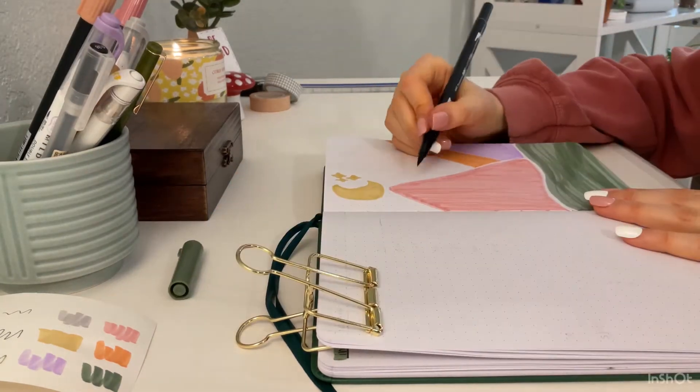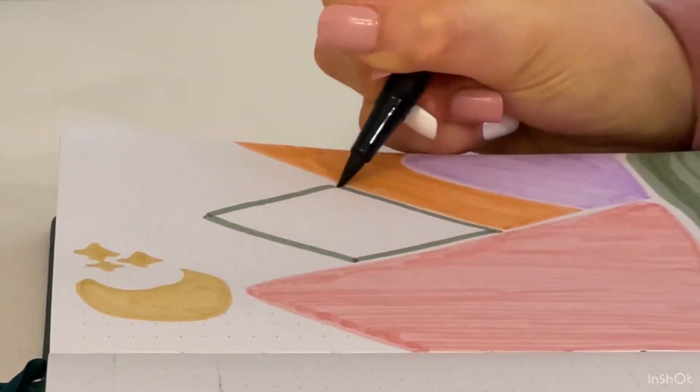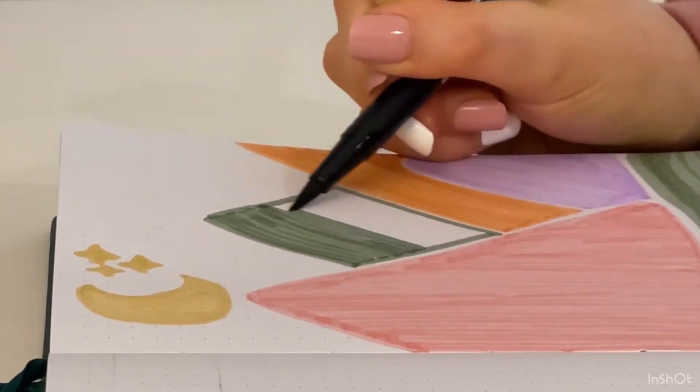Now we are doing the final mountain which is the same green color we used for the grass. This one is more of a diamond shape, just in the middle of the mountains kind of like it's peeking up, and I'm coloring it the same way as the others.